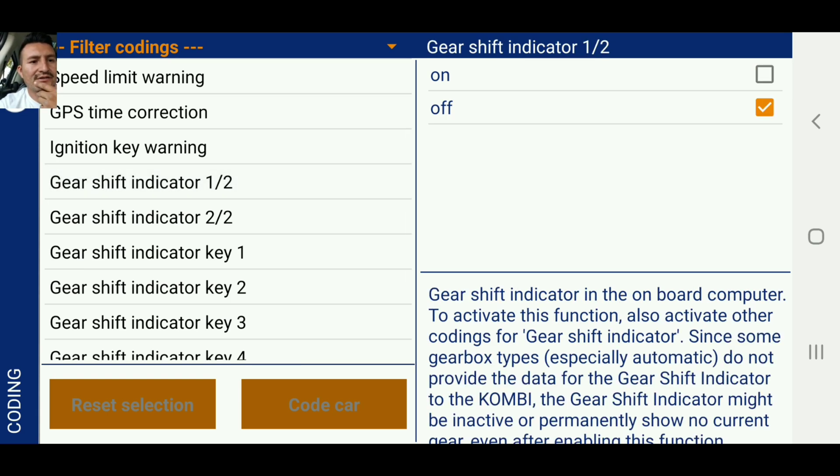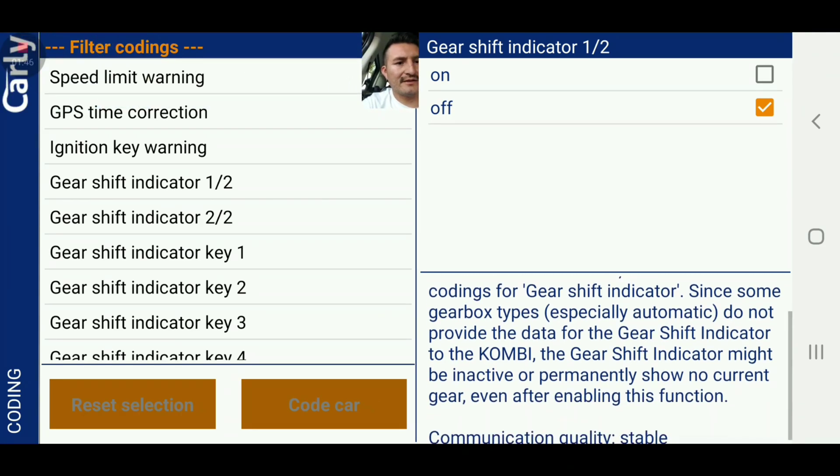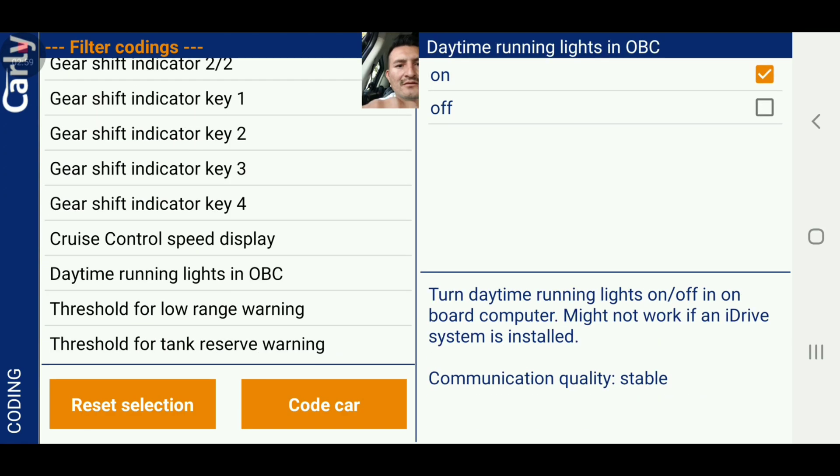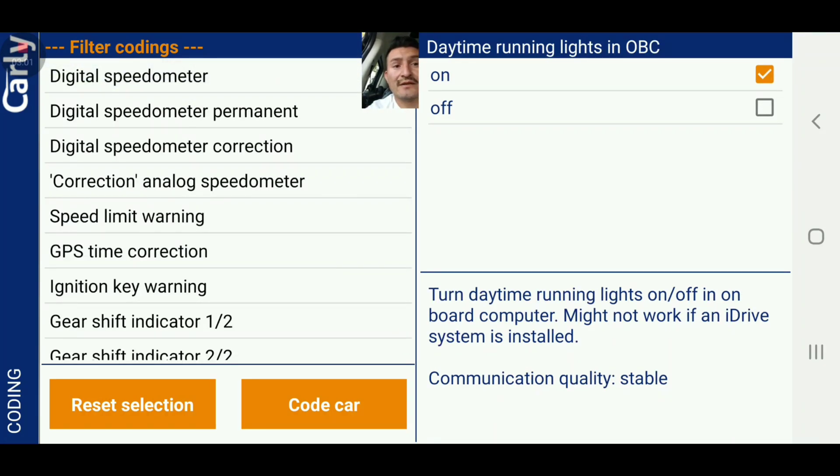Shift indicator — in the onboard computer. To activate this function, also activate other codings for gear shift indicators. So I guess there's a light that tells you when to shift — I think that's pretty cool. It's telling me I have to activate all the other ones, so that's going to be the first one on, two out of two on.